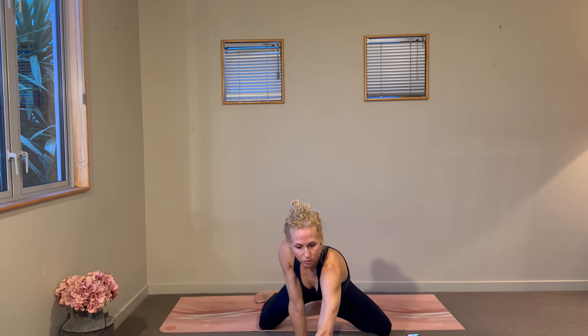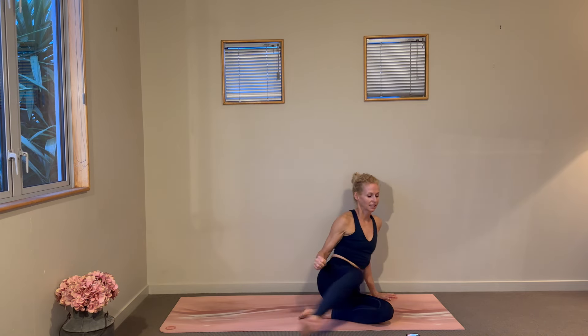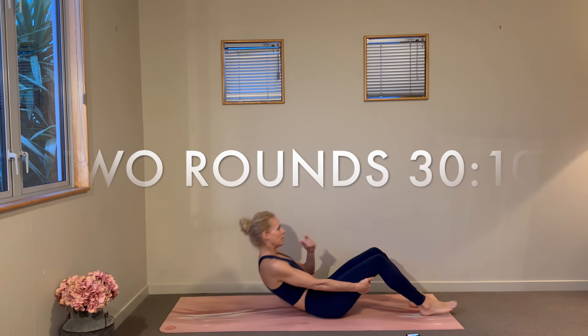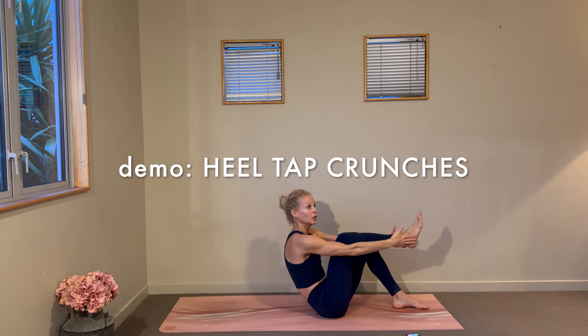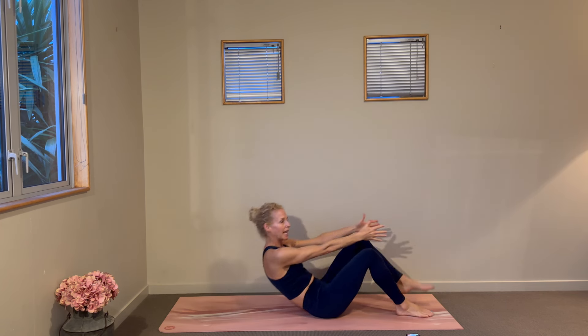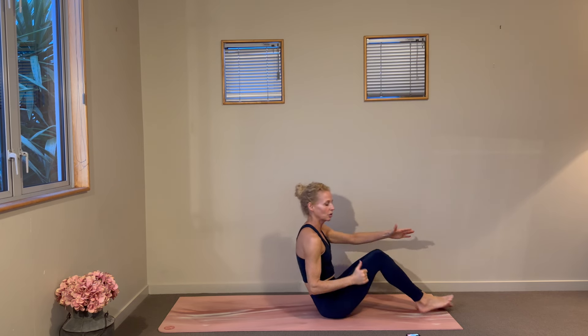In this format we have our abs coming up now for just two rounds — we do 30 seconds of work and 10 seconds of rest. Our first ones are going to be a heel tap sit-up, but it's a full sit-up: arms are overhead, and as you crunch up you aim to tap your heels with your hands, lower back down, and then swap out the legs — so you're just reaching for your heels as you bend the knee towards the chest.